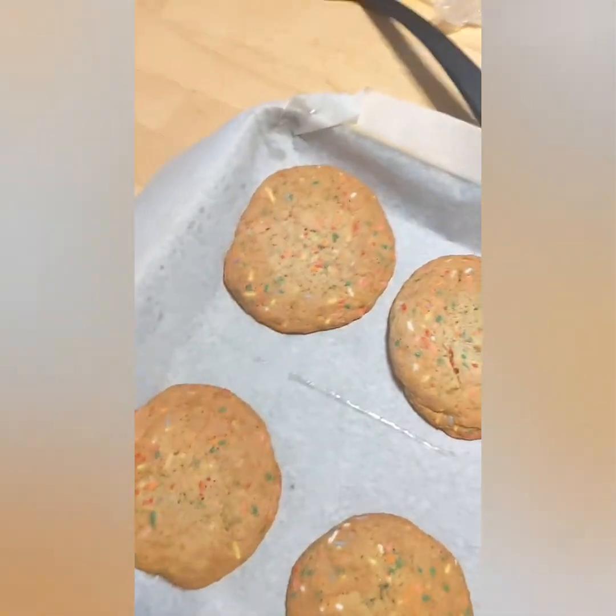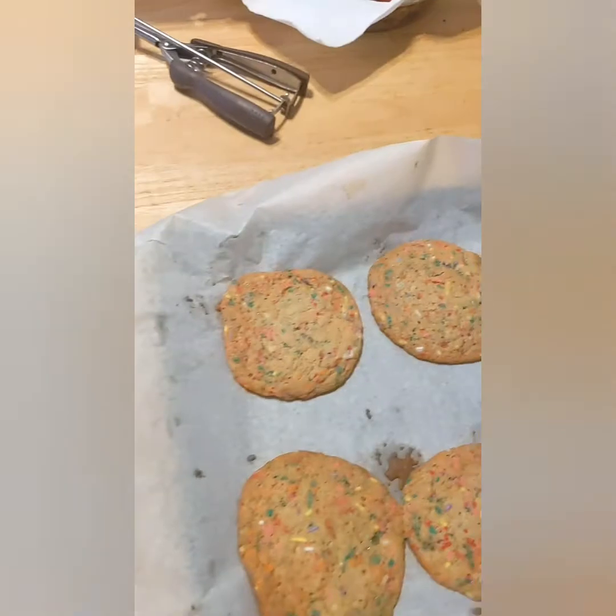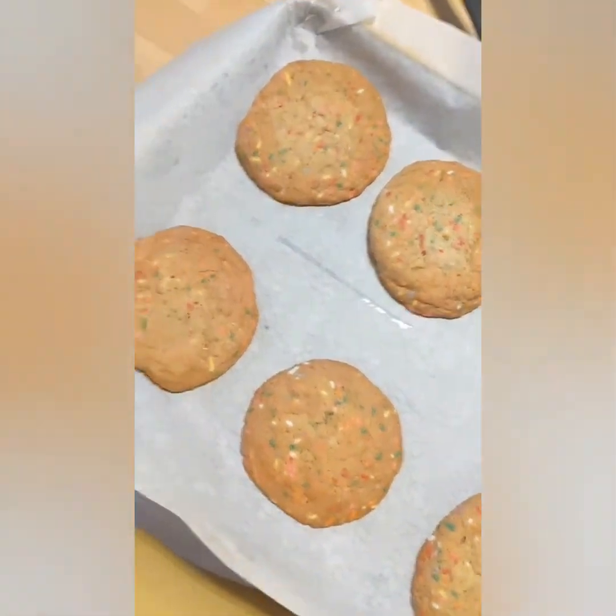Alright, they just came out of the oven, fresh out. 18 minutes were perfect, and I just rotated the trays halfway through. Have a great day, and I'll see y'all later.